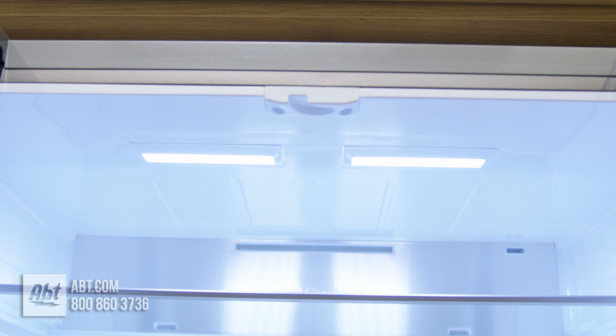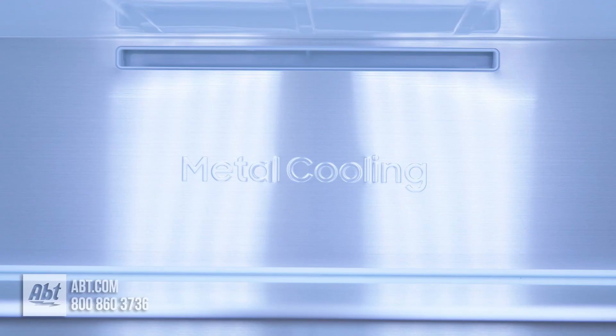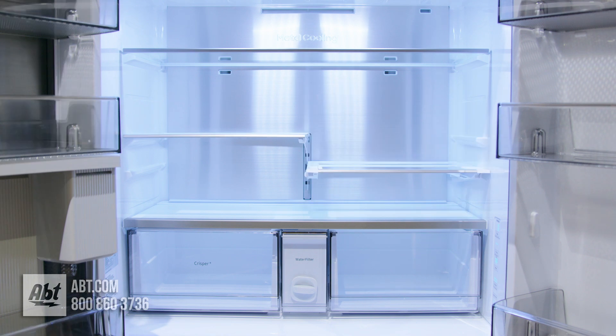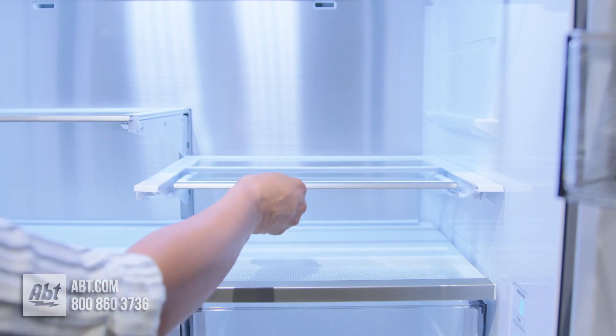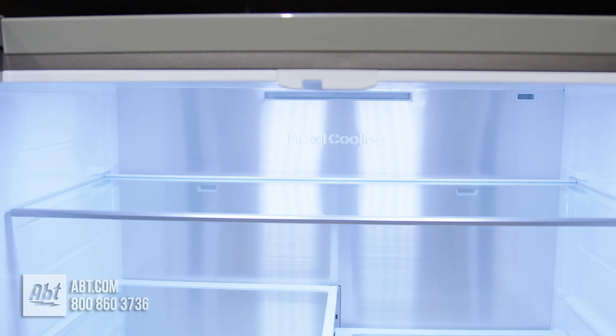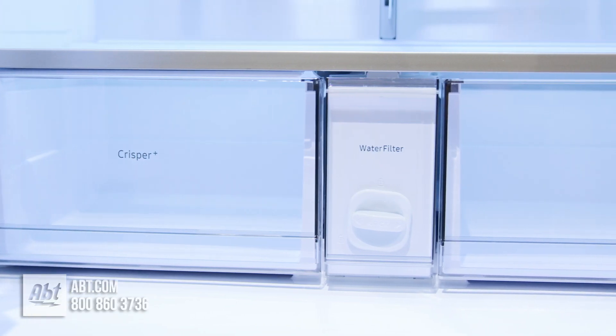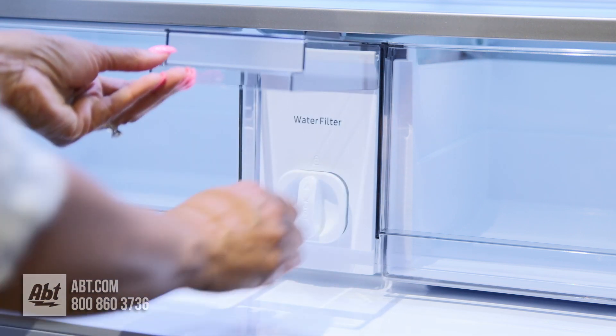Inside is high-efficiency LED lighting, metal cooling, and four tempered glass shelves. The two half shelves are adjustable — one glides back to allow room for taller items — and the full-size top and lower shelves are stationary. Below the shelves are two crisper drawers and an enclosed water filter.